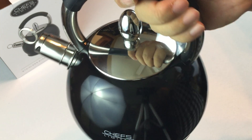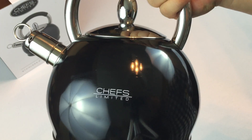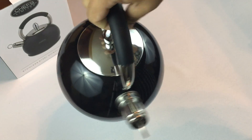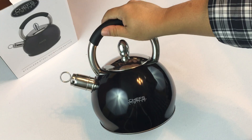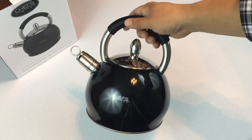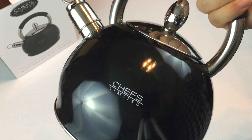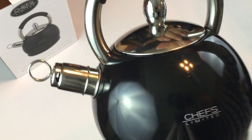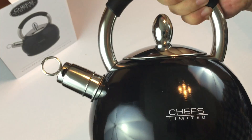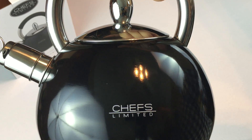So nothing high-tech about it except for the look — it just looks modern and cool, something that should fit a lot of modern, trendy kitchens. But you're heating up water in the most old-fashioned way possible, and I think you're going to want a lot of hot water; it's good for a lot of things. Chefs Limited stainless steel whistling kettle — Peter von Panda, out.